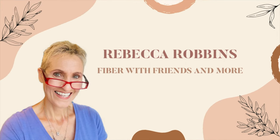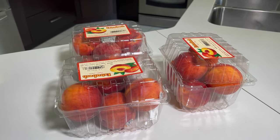Today we're making peach jam, and yes, of course we're using vanilla. Hi, Rebecca here coming to you from my kitchen. The first thing we're going to do is peel these peaches.